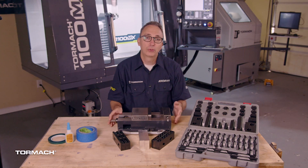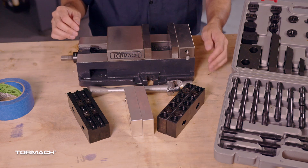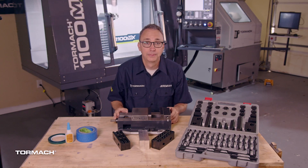The vise is very versatile and will be the go-to solution for most machinists just starting out. You can use a vise with traditional hardened jaws, talon grip jaws for thin parts, versa grip jaws for oddly shaped parts, and aluminum soft jaws that can be machined to fit an exact profile. Let's go over how to set up a vise in your machine.